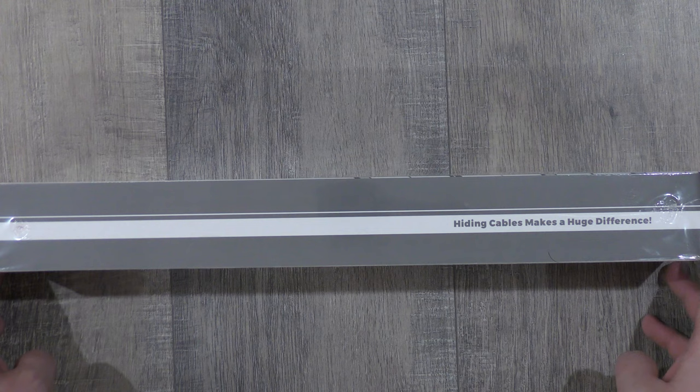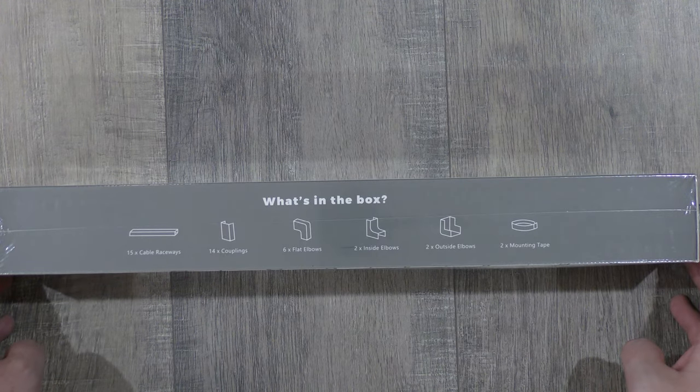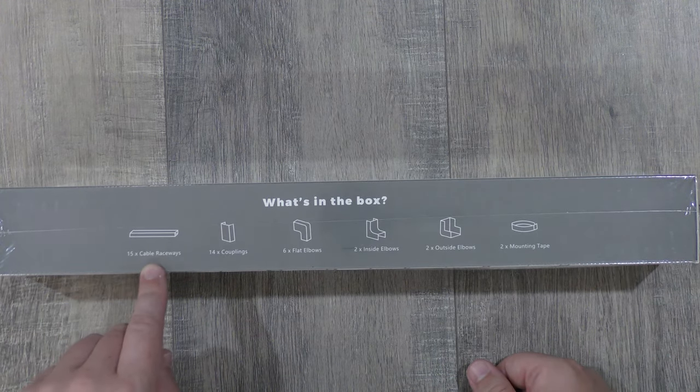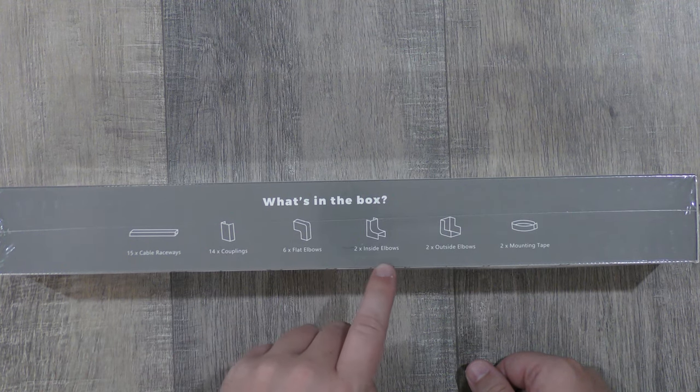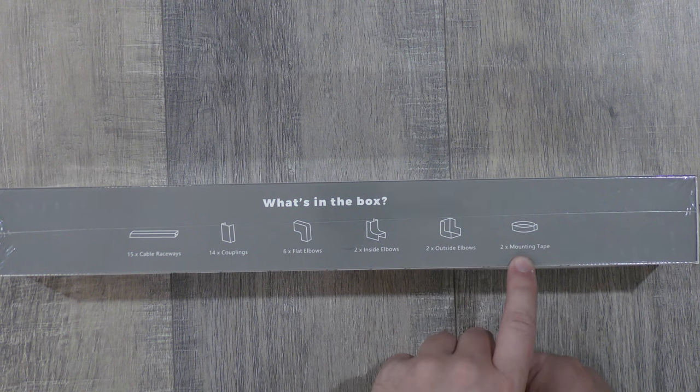This side of the box does the same thing. The other side of the box shows what's in the box. So we have 15 cable raceways, 14 couplings, six flat elbows, two inside elbows, two outside elbows, and two mounting tape.